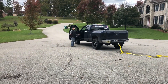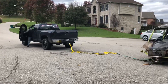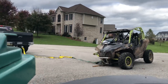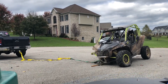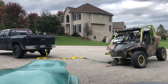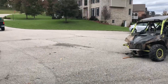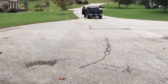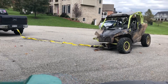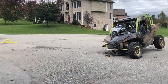This is probably the least amount of confidence I've had ever. Whoa. Oh my god!